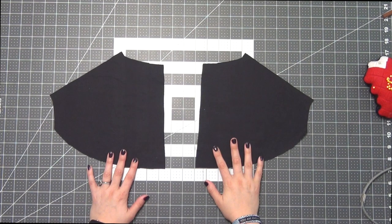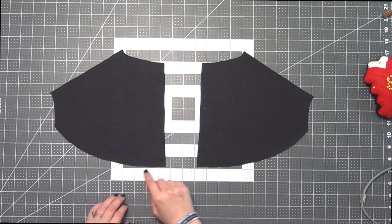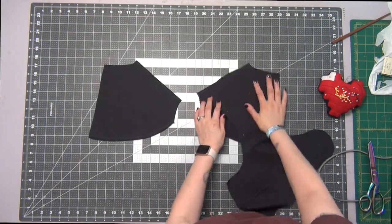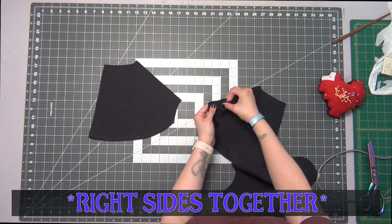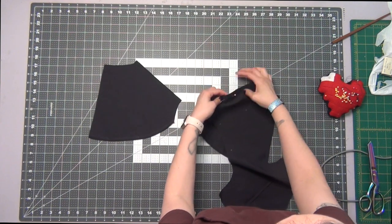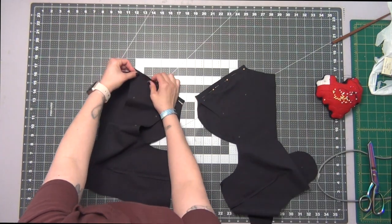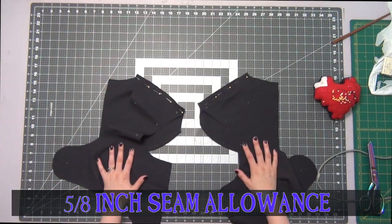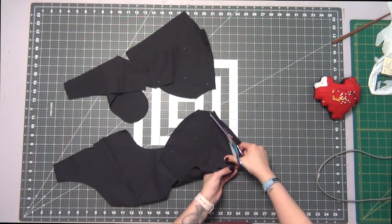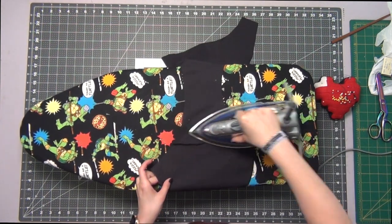Taking the back facing, we're going to finish the bottom edge — you can do this by serging it or by doing a zigzag stitch, basically you just want to finish this lower edge to keep it from fraying. Then I will match the shoulder seam of the lining with that shoulder seam on the back facing — it should be that smaller straight edge. Sew these together at a 5/8 inch seam allowance, cut off half of the seam, and iron your seam allowances to one side.